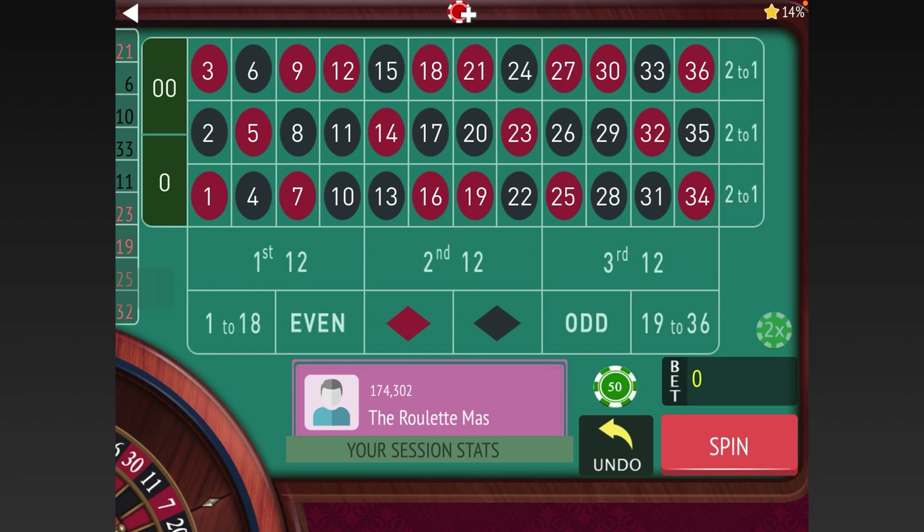This is the Roulette Master. If you're new to my channel, please subscribe by hitting the red subscribe button in the lower right-hand corner, and ring that bell for notifications because I have new content releasing every single day of the week at 9 a.m.